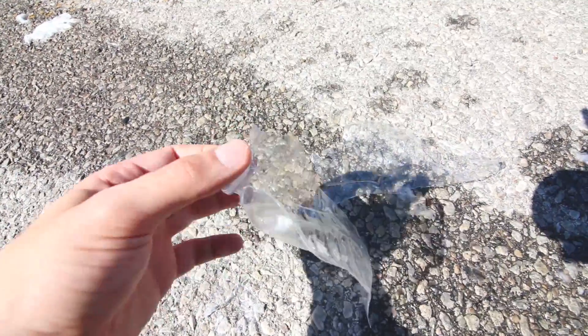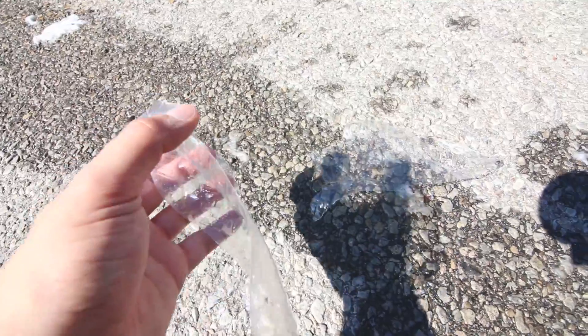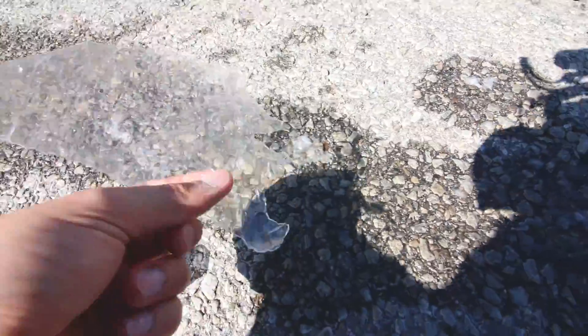That was way louder than I remember it being. I remember it being way quieter than that. Look at the bottom — it literally split the whole side open. The whole bottom is completely gone. You can see it's just a piece of flat plastic — this was all round at once.